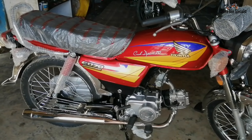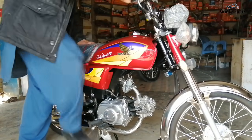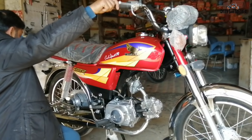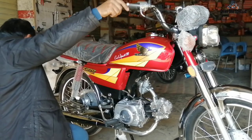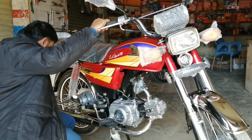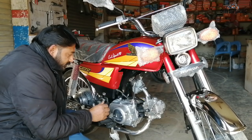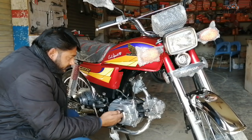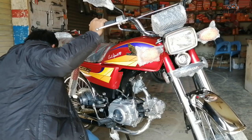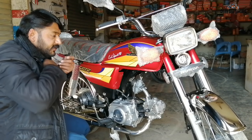Now we will start the motorbike and listen to the sound. Bismillah. The bike is starting — listen to the sound. Masha Allah, the sound is smooth. The engine sound is very clean. The sound of the silencer is smooth. Friends, this is a very outstanding engine sound. Just tap it — listen to it.